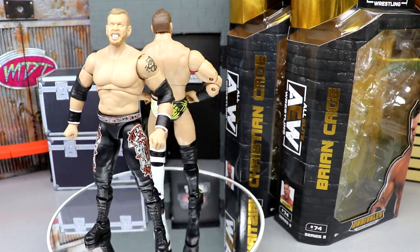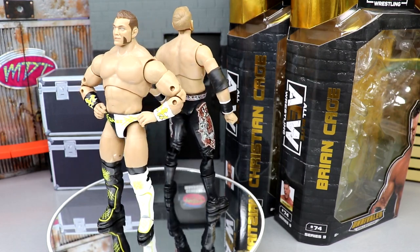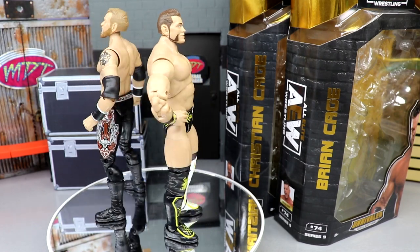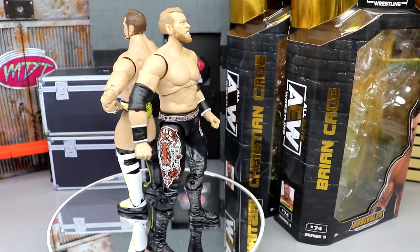Leave your thoughts on Unrivaled series 9, Christian and Brian Cage down below. If you guys own these figures or have seen them yet, let me know how they feel in hand. Have a blessed day and I'll see you guys next time.